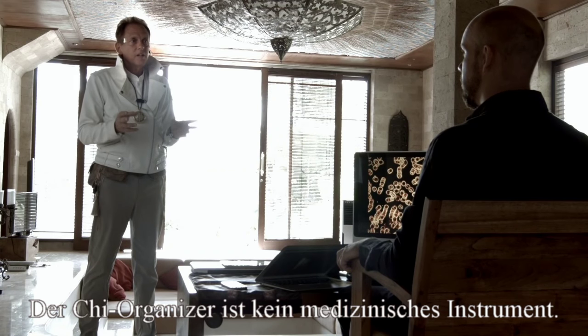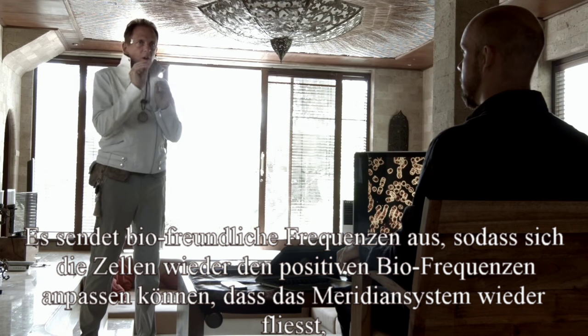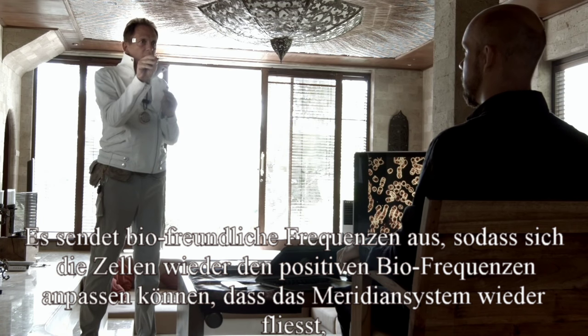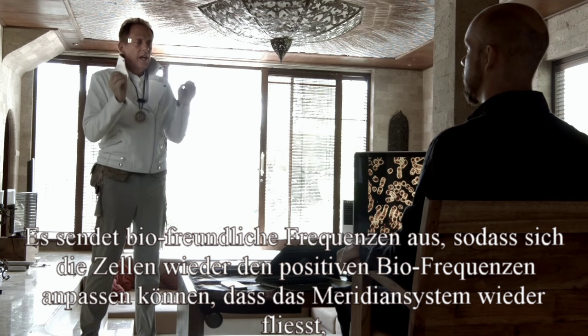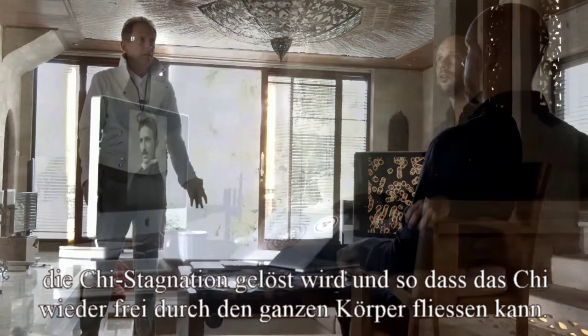The Qi Organizer is not a medical instrument. It puts out bio-friendly frequencies so that your cells can hone in on that bio-frequency and open up your meridians and unblock the Qi stagnation so your Qi flows throughout your whole body.